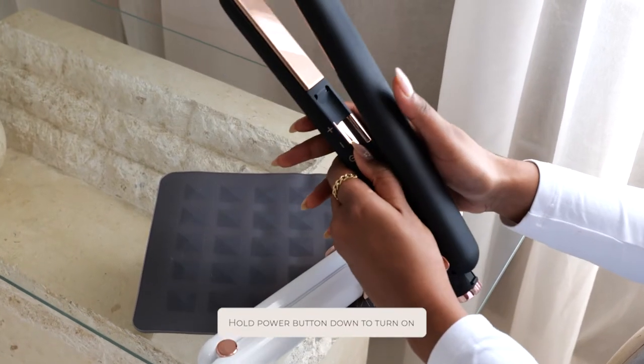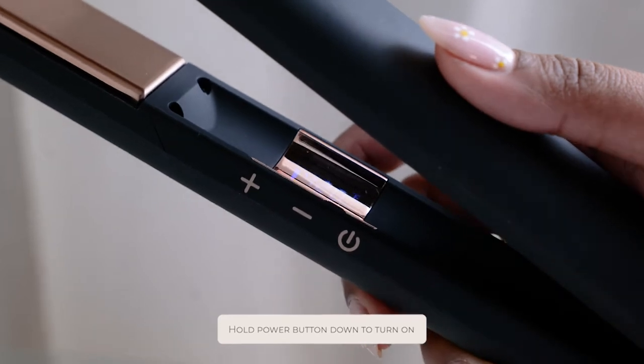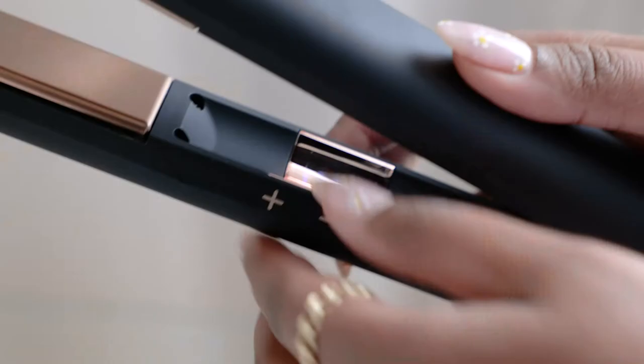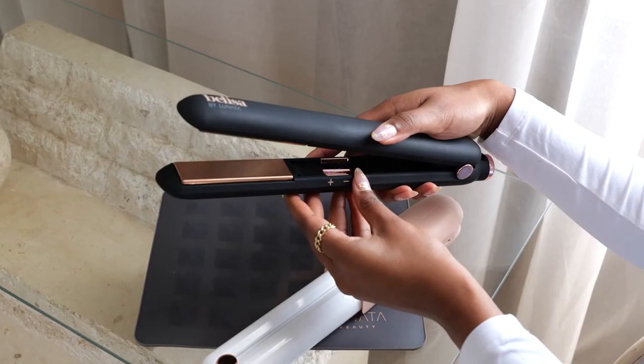To turn on your Belisa cordless flat iron, just hold the power button down until you see the temperature flash on screen. Give the tool a minute to heat up — it'll show you exactly what temperature it's at, and you can adjust the temperature using the plus or minus feature.